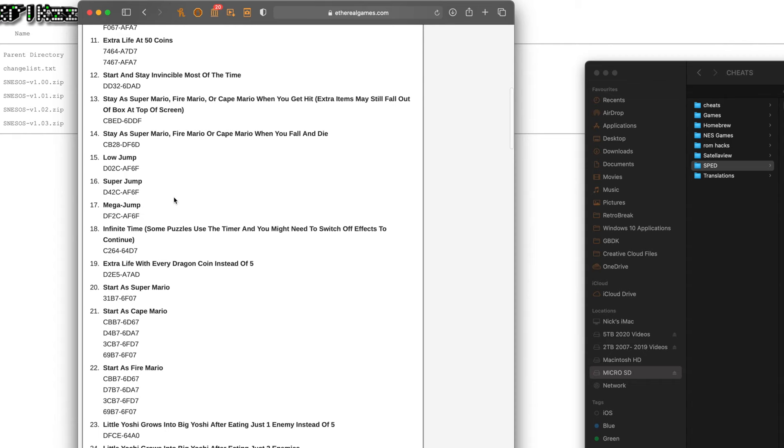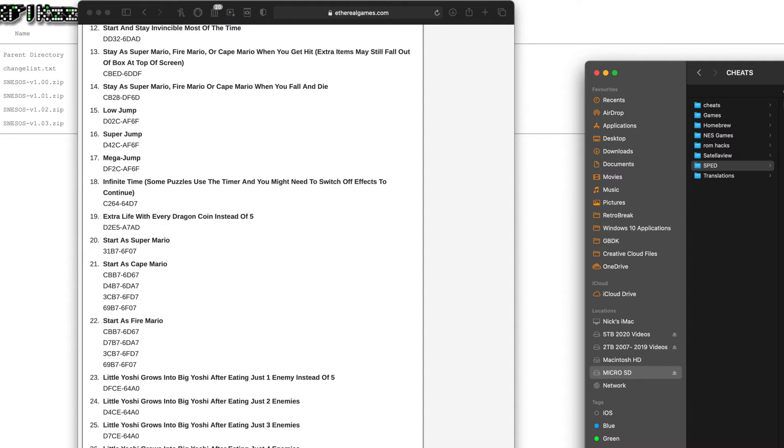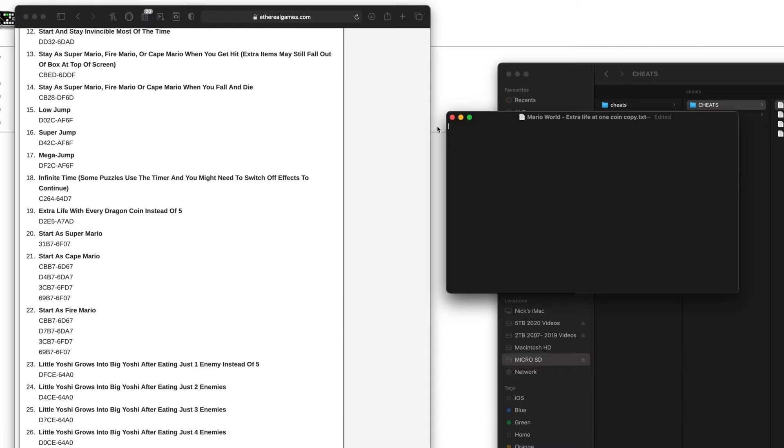It's not all doom and gloom though — there are some really cool things this cartridge can do. One of those is using Game Genie cheats. They're really fun and easy to use. All you need to do is Google the game you want cheats for and look for Game Genie cheats for it.